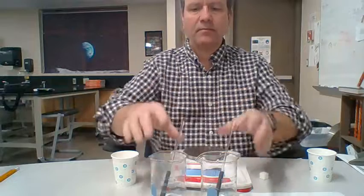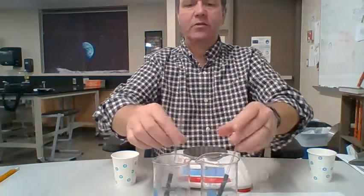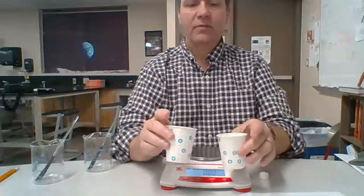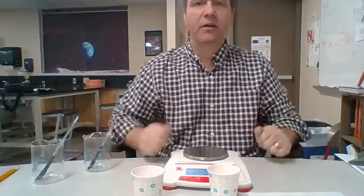Any questions? Once again, you'll need two beakers, two stirring rods, two cups — one with some sugar in it to weigh out, and one with a sugar cube — and you'll need your scale. All right, good luck.